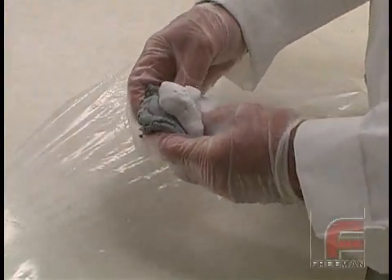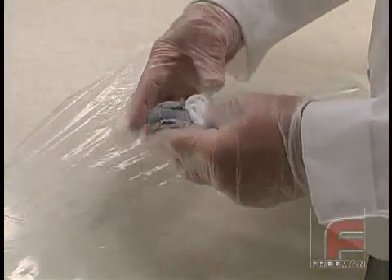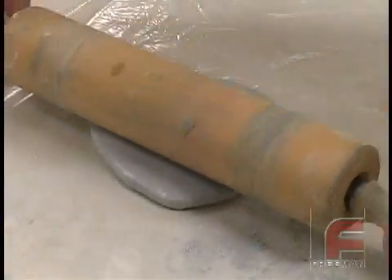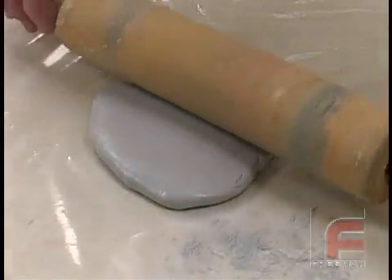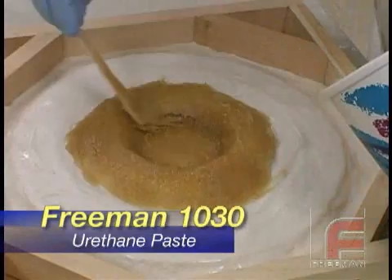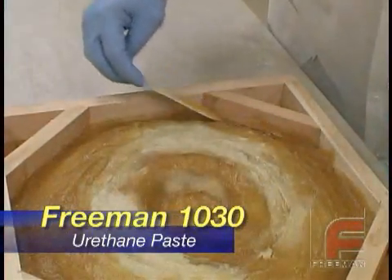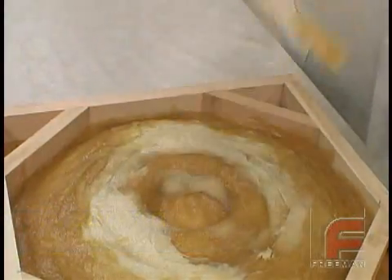In addition to Freeman 1020, we offer Freeman 1010 and 1015, two harder and denser alternatives that are used in larger tools where more strength is required. On the other side of the spectrum, we offer Freeman 1030, a lightweight urethane paste material that can be applied with a paddle rather than being rolled out.